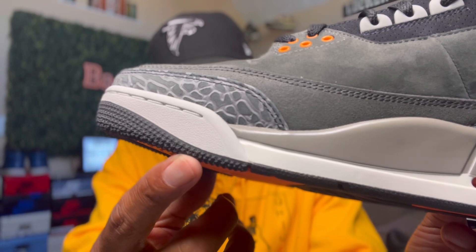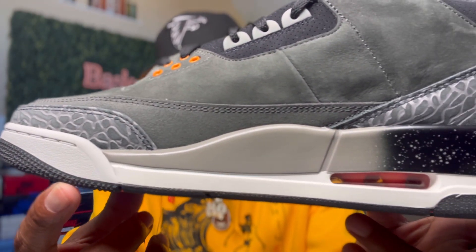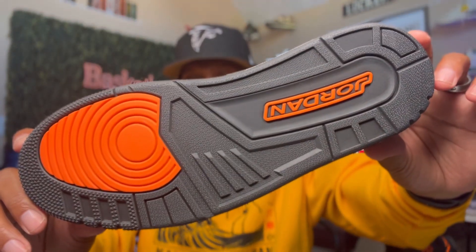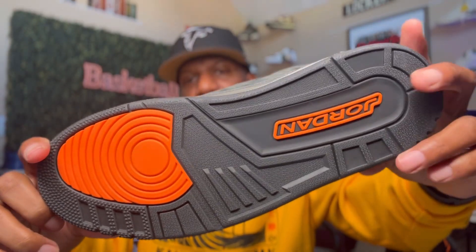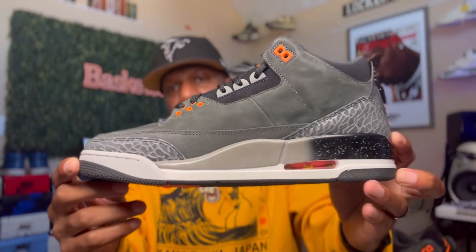Let's get up close to the front right here. Y'all see it? No glue stains, no nothing. And I will say this — this bad boy right here smells retail, bro. I wish they had smell-o-vision. I ain't lying, man. Underneath, again, y'all got that dark gray. Of course, as I mentioned before, you got the orange hit here and you got that orange hit right there. Y'all see it right there? Beautiful, bro. Beautiful.